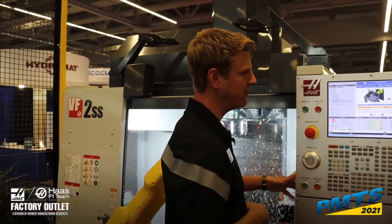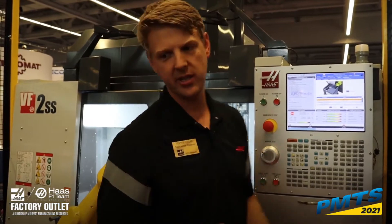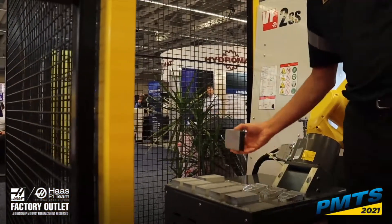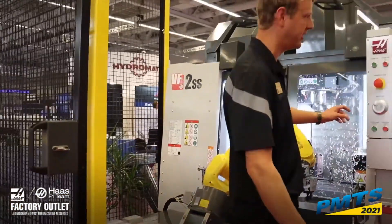For the raw stock pickup method, we are using the standard table grid. As you can see here, we've had a laser cut template for the size of stock that we're using. Everything's cut about 50 thousandths over — drop it in there. It's real simple. Can't really mess it up.